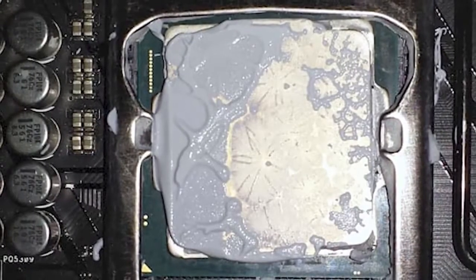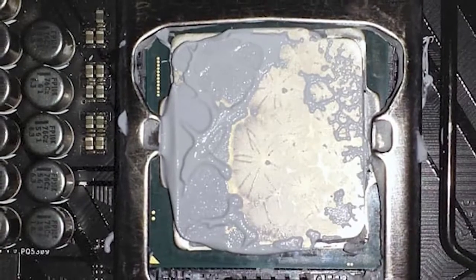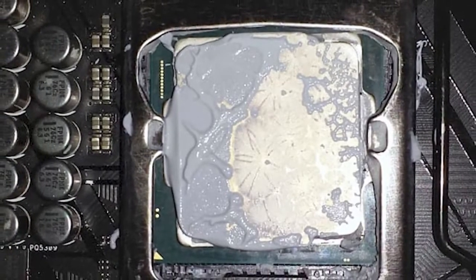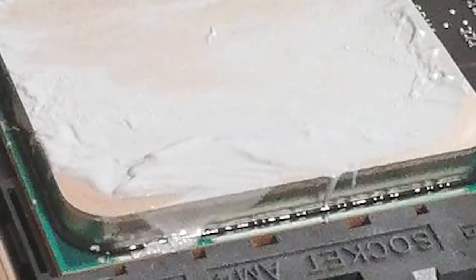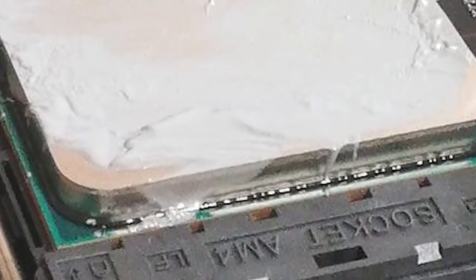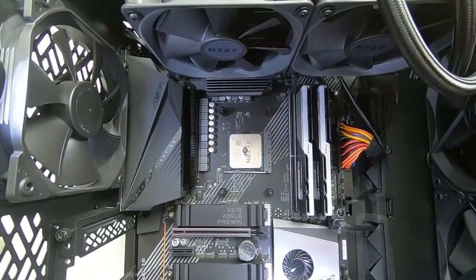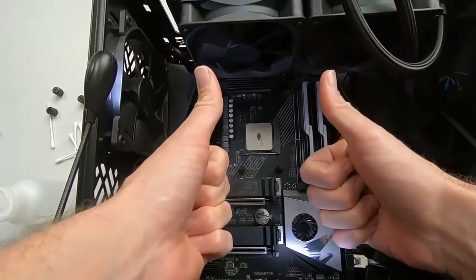You don't want to apply too much though. It can actually spill over from the sides of the CPU and the cooler, which can cause some issues. At the very least it'll be a mess to clean up, and at worst it could create shorts within your system and actually fry your board. But if it looks anything like this, you're ready to put the cooler back on.